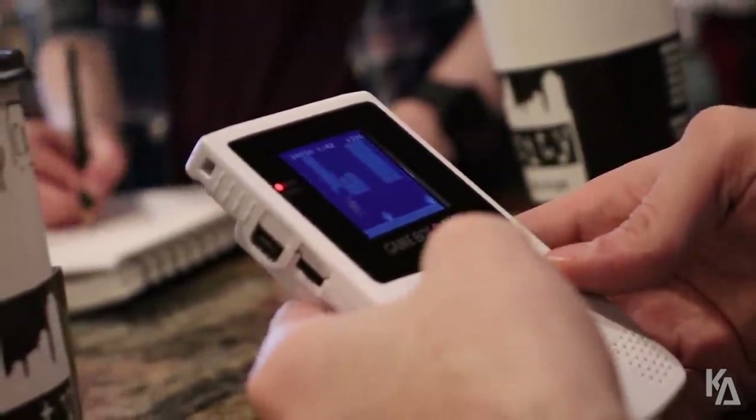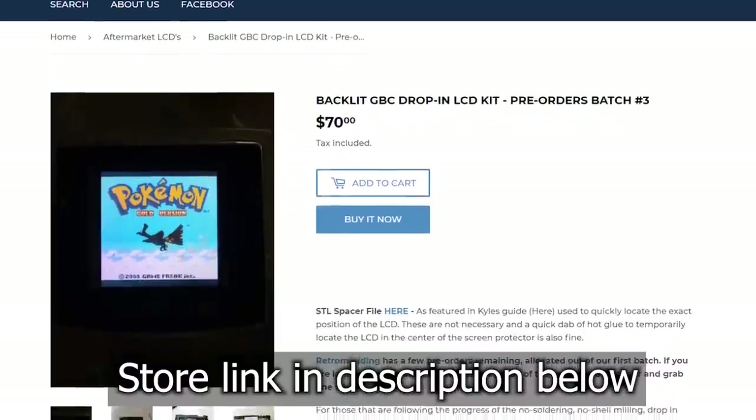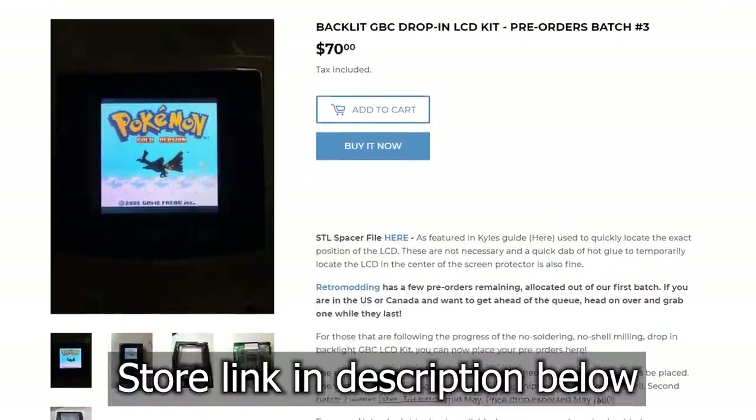That is precisely why Ben has created the Freckle Shack. He's found a display that is both high quality and plentiful, with no end of supply in sight. Furthermore, he's eliminated much of the work that used to be required for backlighting the Game Boy Color, so much so that now only a small handful of tools are required. To pick up a Freckle Shack kit of your own, follow the link in the description below. Now installing this display kit into the Game Boy Color does have a few prerequisites, albeit far fewer than that of its predecessor. So let's jump right in and I'll show you exactly what you need to do.